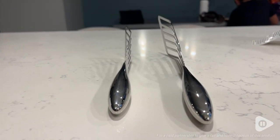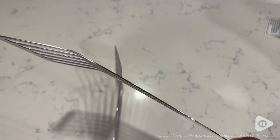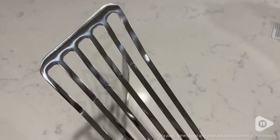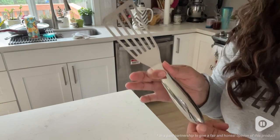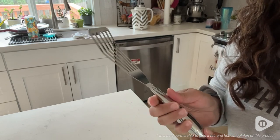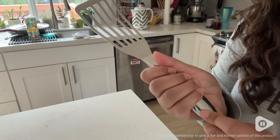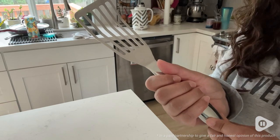One of my favorite things about these spatulas is how thin the spatula is — it's able to get under any food surface with ease. Another great feature is how light these spatulas are. You're able to hold the spatula with so much ease, and it's all one piece.